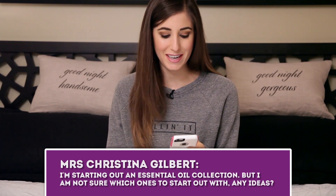Christina Gilbert is starting an essential oil collection and isn't sure which ones to begin with. If you're getting essential oils specifically for cleaning, I'd recommend tea tree oil, lavender, lemon, rosemary, orange or tangerine, and thyme. I also have vanilla — it has no extra cleaning benefits, it just smells really nice. Those are great core ones to start with, and you get a lot of extra properties like antiviral, antimicrobial, and antibacterial benefits.